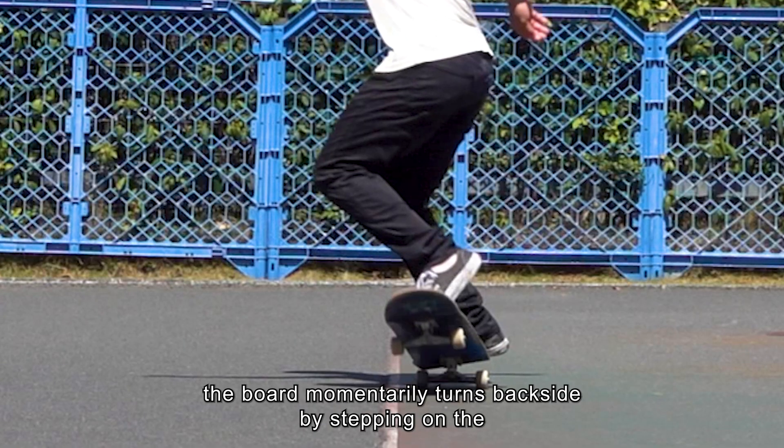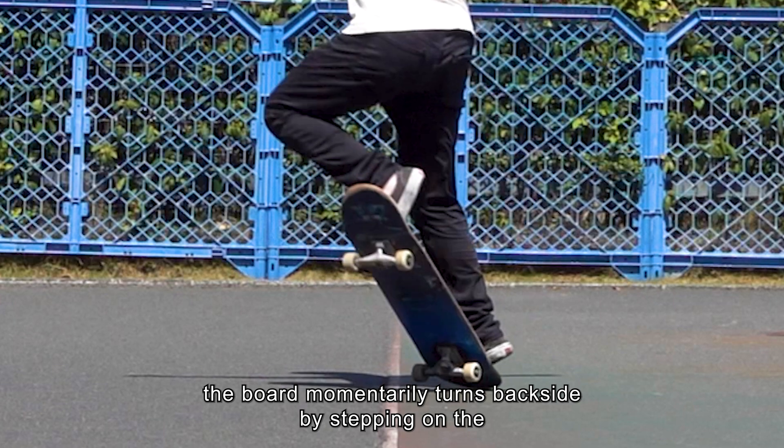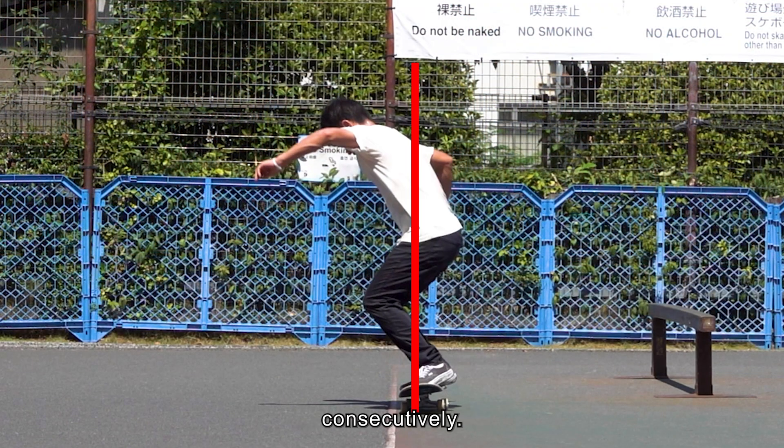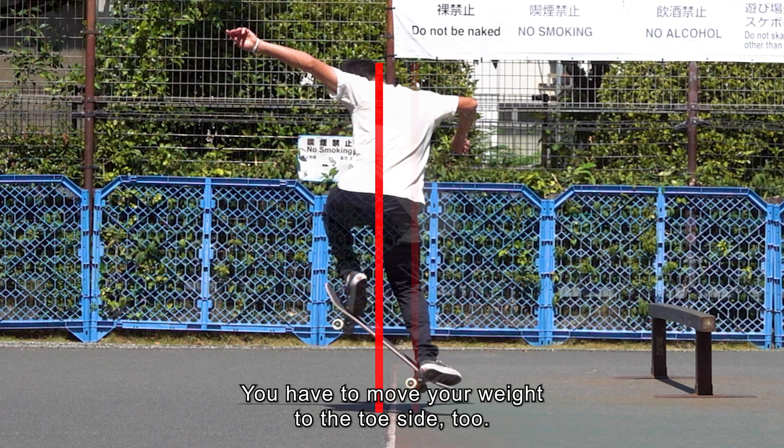This is because the board momentarily turns backside by stepping on the toe side of the tail. Conceptually, you have to move your weight to the toe side too.